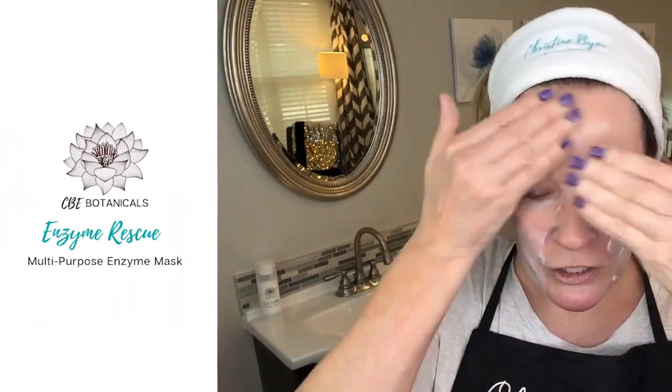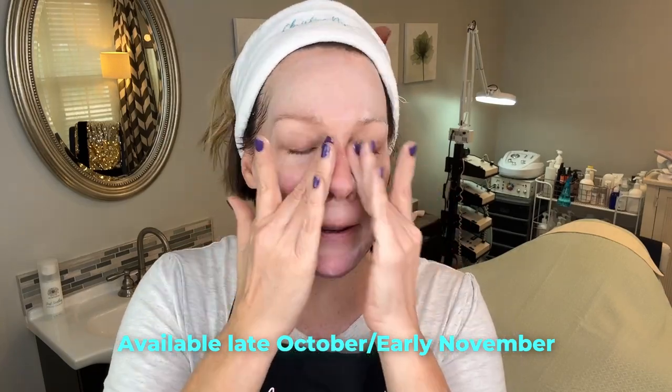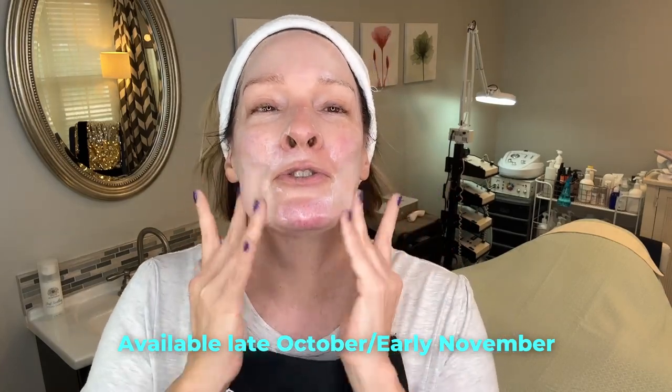So this is my mystery enzyme — it's coming soon, should be in stock in about six weeks. I love this enzyme. It is my go-to for people with rosacea. If I want to just calm their skin, it's so soothing. If I have a new client and I'm not quite sure what to do with their skin, I will put this on them. You can also work with it underneath devices — it's that gentle.